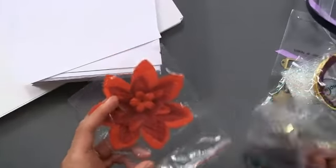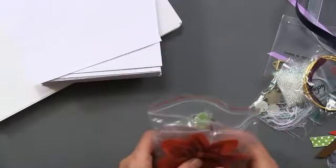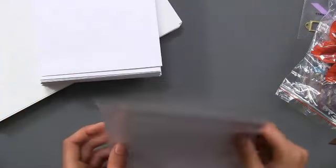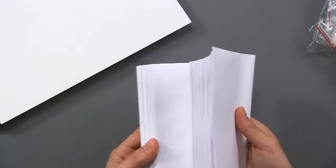This is a bag full of brads, and what's really cute are these fabric poinsettias that can be attached with the brad in the center. We also have the clear overlay which is fun for windows and things.